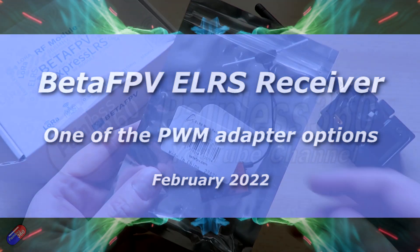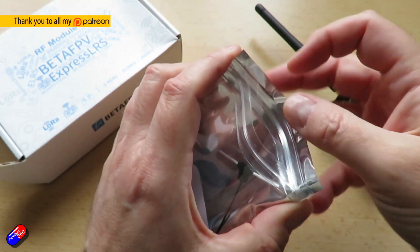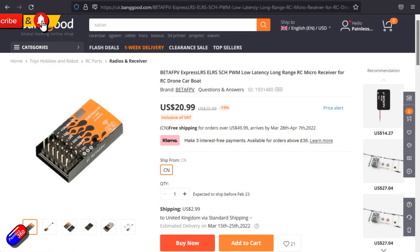Hello and welcome to the video. This is a quick look at the new BetaFPV micro receiver.